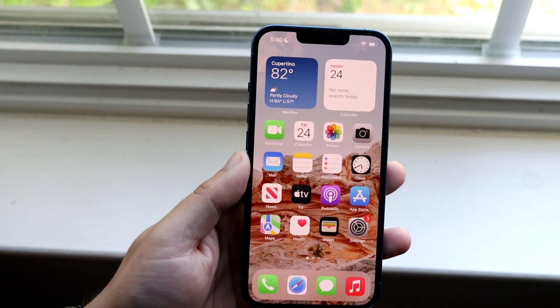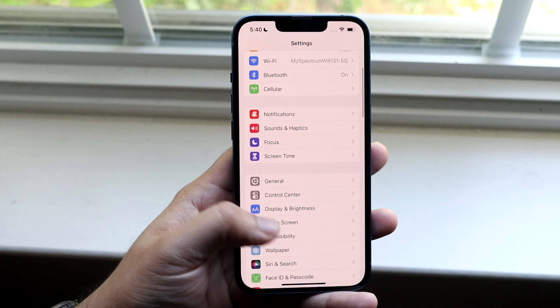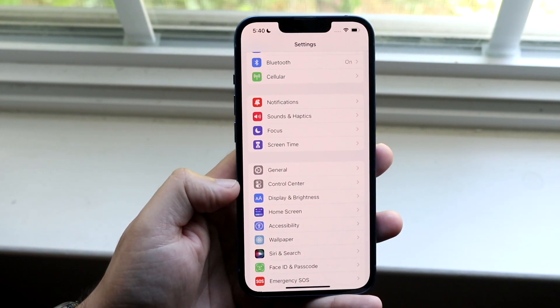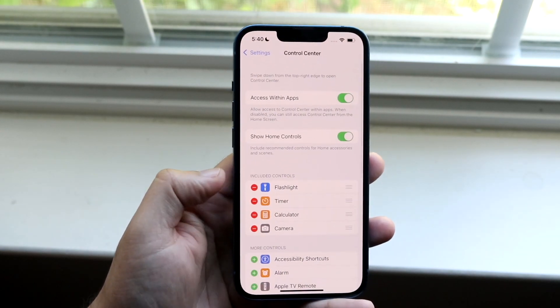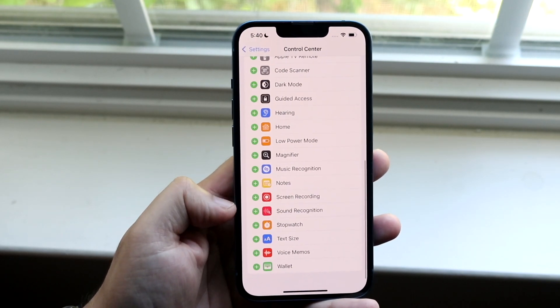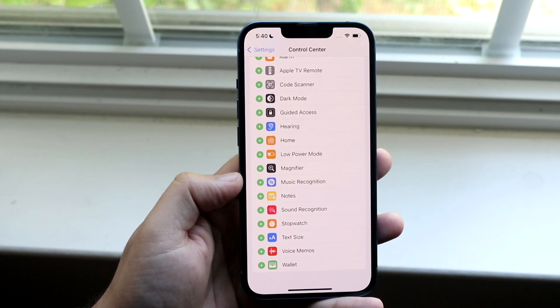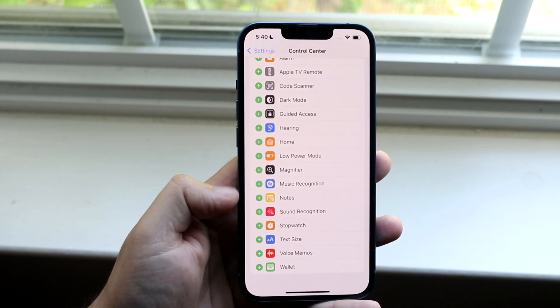All you want to do when starting off is make your way over to your Settings application. You then want to go down until you see the Control Center toggle. Tap on Control Center, and then swipe all the way to the bottom until you see the Screen Recording toggle. Tap on that little plus button next to it.